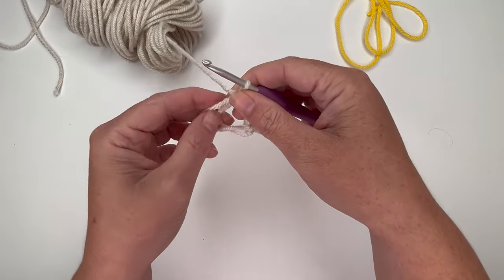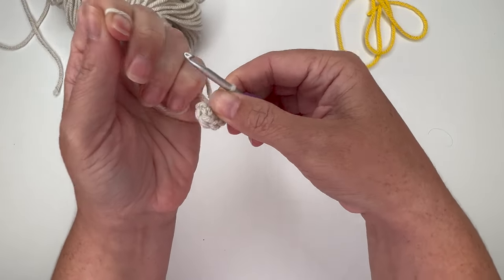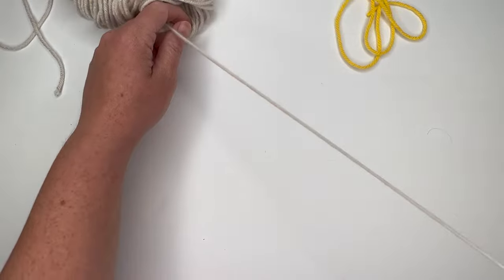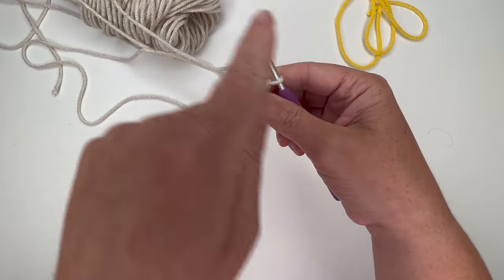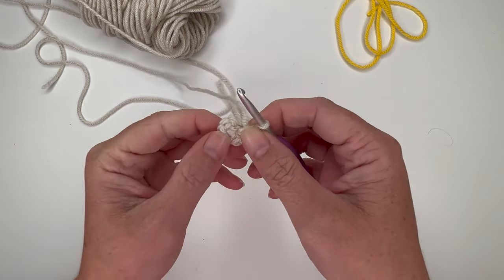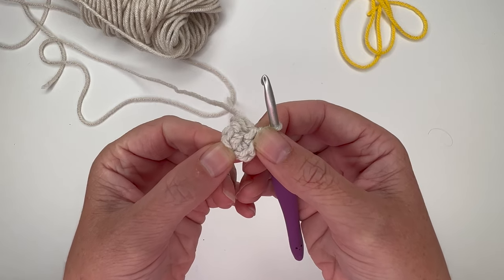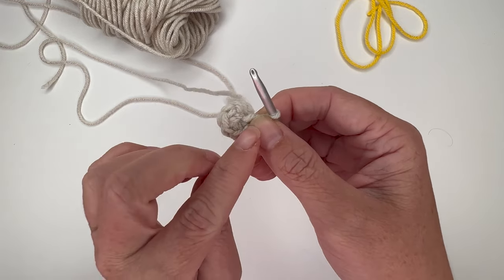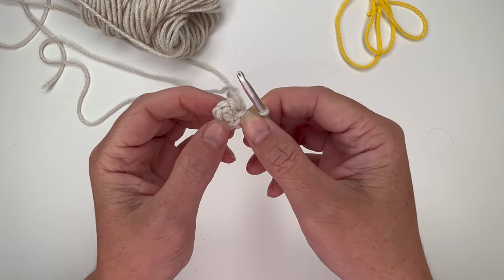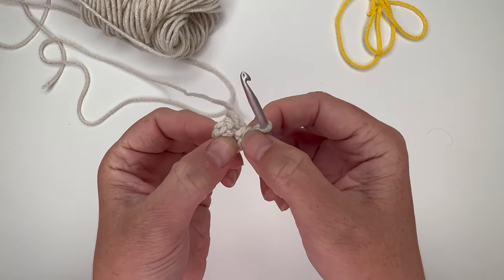Pull the circle closed. This is made in the round, so we're going to continue in a continuous round — we're not going to join and chain up. That's round 1. For round 2, we're going to single crochet increase in each stitch, starting with 6, so after round 2 we'll have 12 stitches because we're putting two stitches in each spot.